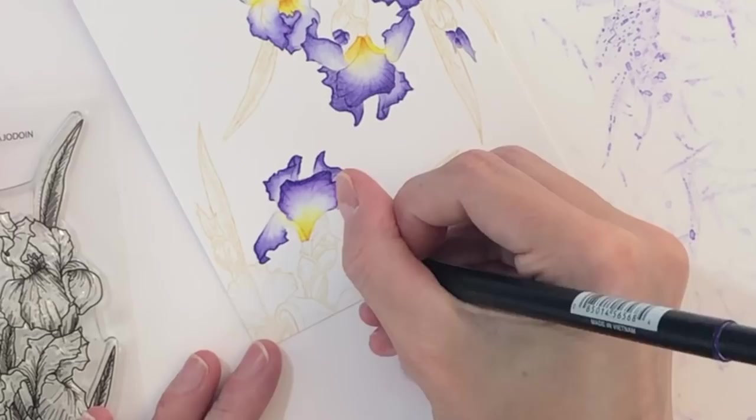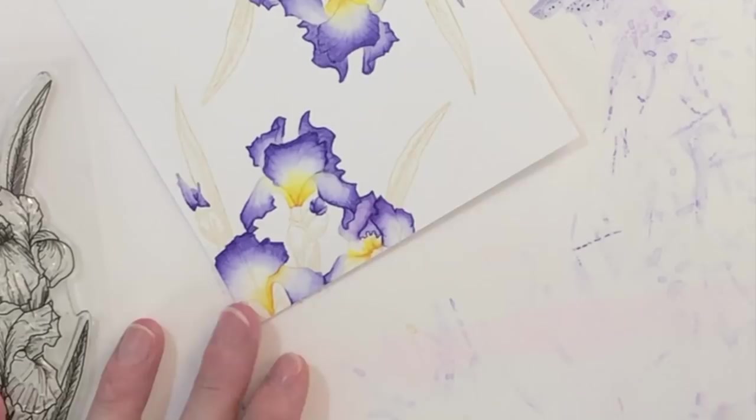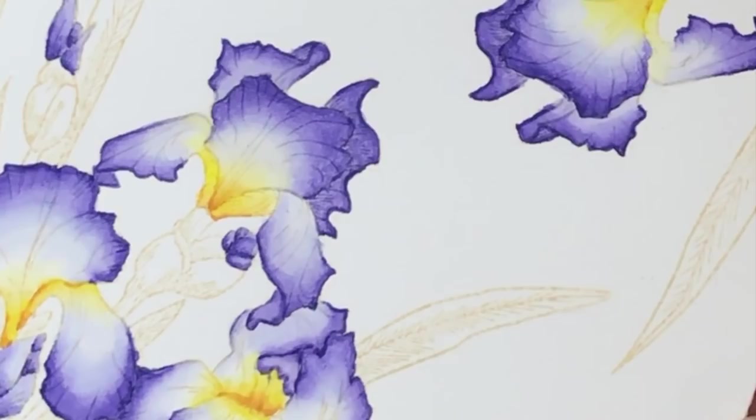So now I'm just continuing to work my way around this panel, coloring all the petals and all the flowers, and this is just really starting to come to life. I do have the stamp set nearby so I can refer to it if I'm not sure whether something is a petal, a bud, or a leaf. Once I finished coloring, you can see all the beautiful lines and details that came from just the stamped image — I didn't actually color all those beautiful little veins in the petals.